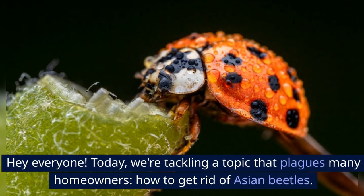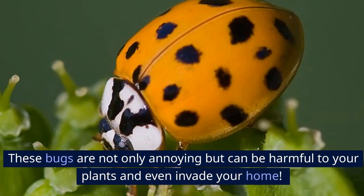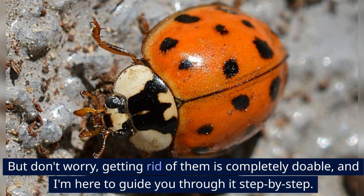Hey everyone! Today, we're tackling a topic that plagues many homeowners: how to get rid of Asian beetles. These bugs are not only annoying, but can be harmful to your plants and even invade your home. But don't worry, getting rid of them is completely doable, and I'm here to guide you through it step by step.